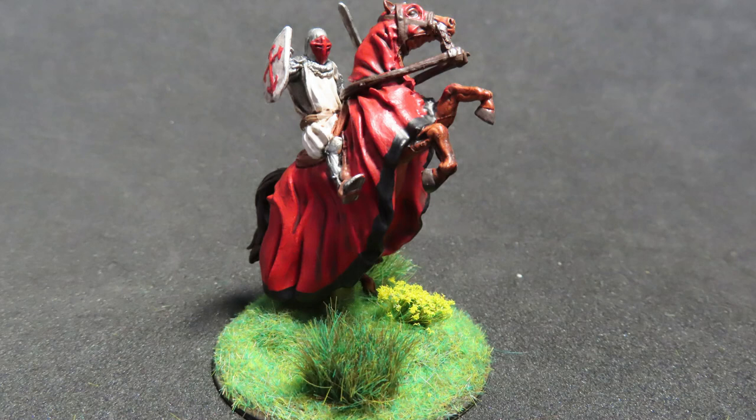In today's video, we're going to be painting up a knight on a horse from the Pathfinder Deep Cuts range.